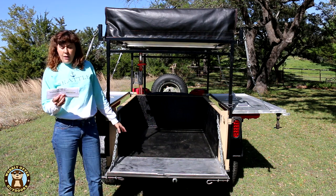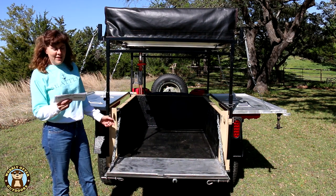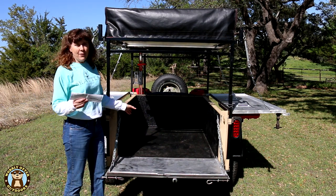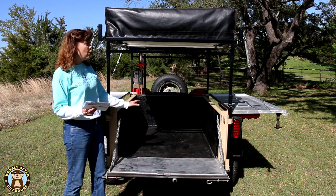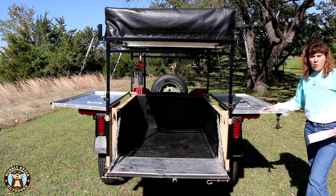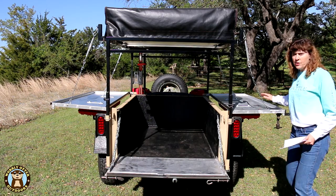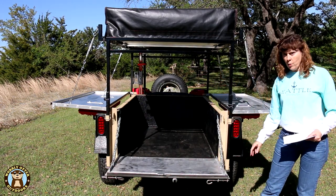Inside the cargo area, the width is 38½ inches. The cargo area length front to back is 59 inches. The height when the doors are closed is 18 inches. The table height is 40½ inches, and the tailgate height when it's open is 23¾ inches.